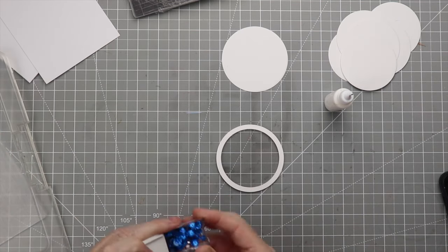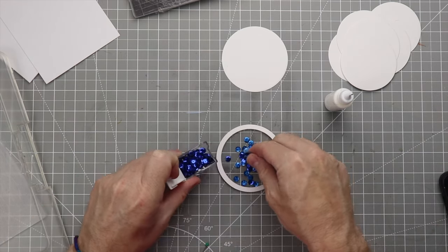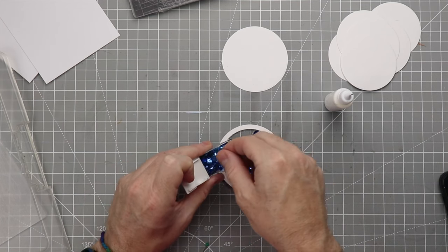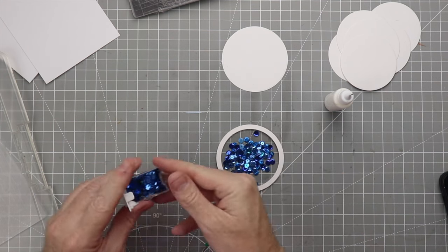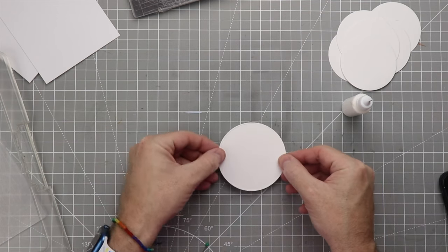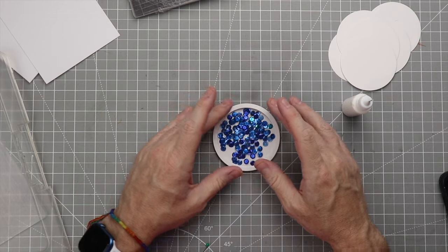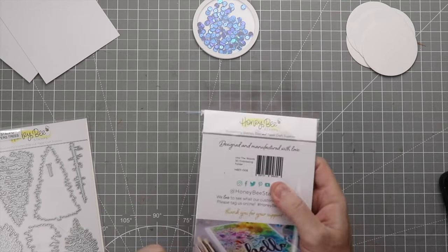Once we get all those stacked, it's time to place the sequins inside the shaker card. I'm using three different kinds of blues — you probably can't tell because of the studio lighting, but I am using three different colors for the water effect. Once the sequins are in, we'll put glue on the final base, place it onto the shaker portion, give it a little shake to make sure everything moves around, then press it down so all the layers are secured together.